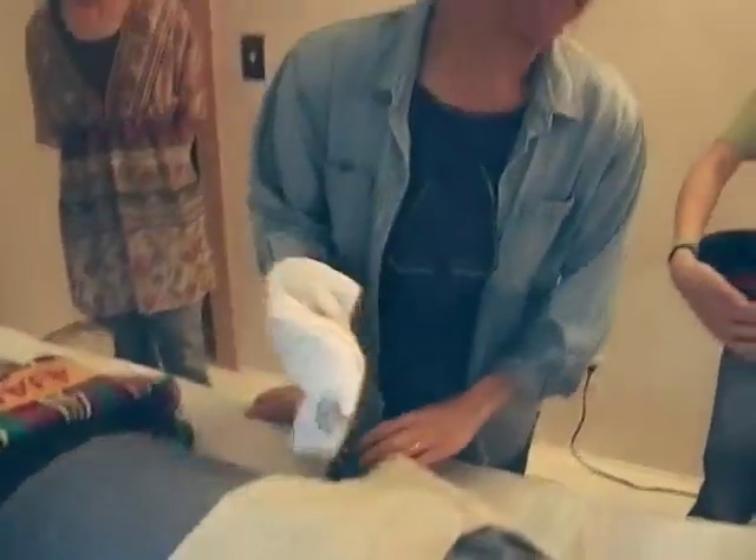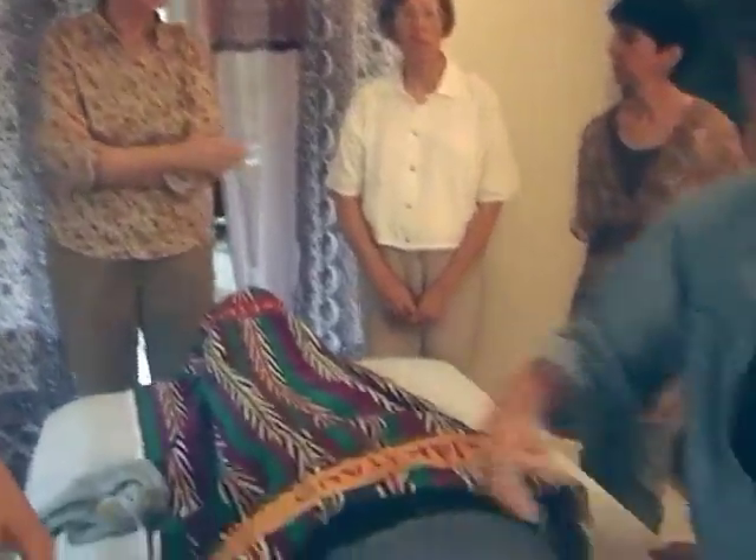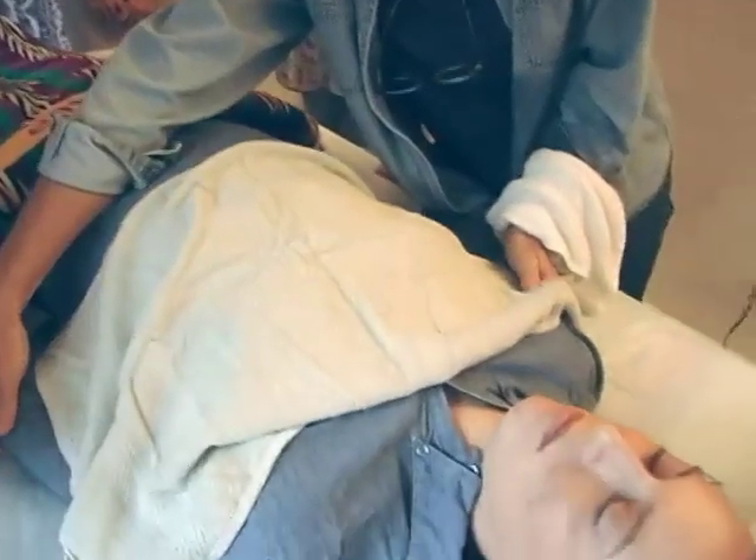Susan, do you have ways that you like to keep the modesty of the patient when you're doing it? It's pretty unique to each case, and also whoever's in the room — if it's all daughters, you know, it makes a difference.